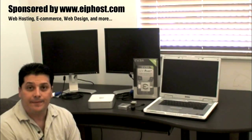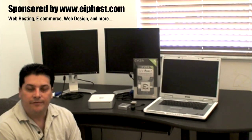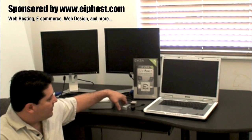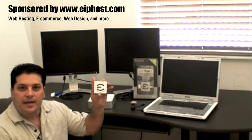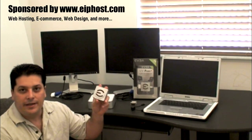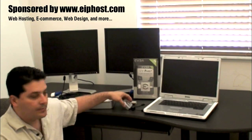Hi everybody. Behind me I have a nice little setup here to show you how you can add multiple displays to either your Mac mini, desktop computer, or laptop. It's really easy, very inexpensive, and all is done through a USB port. This little box I'm going to show you is from EVGA and goes for about $45. It's really inexpensive to add another display to your computer. In the next few minutes I'm going to show you how this works.